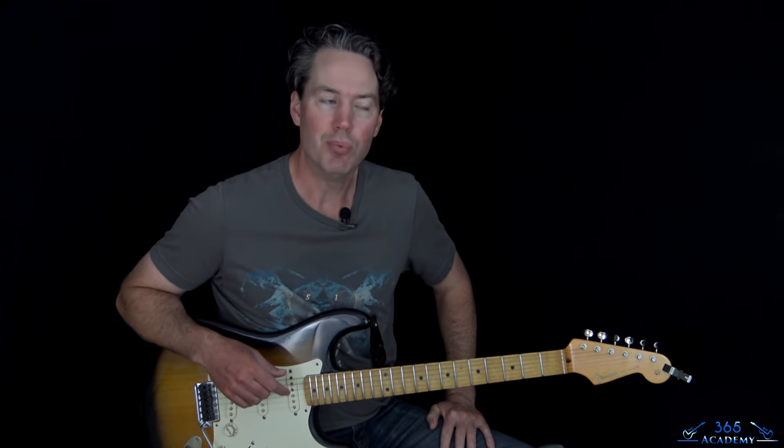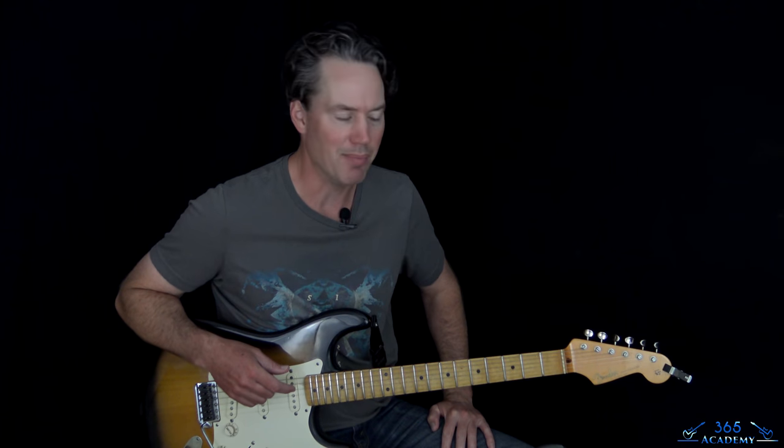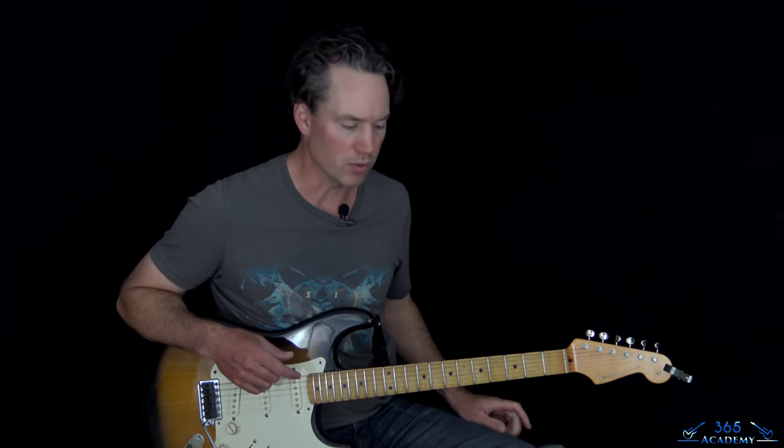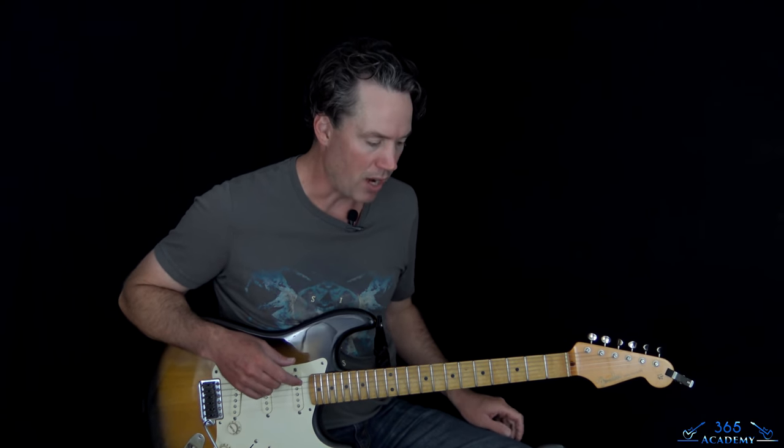It's not going to be exactly like you'll see Steve Stevens play it live. He tends to really vary his parts over time — you watch him play in the mid-80s and now 30 years later, he's always messing around with it, finding new things to do. He's a pretty creative dude. So instead of trying to tackle all that, I'm just going to stick with the original version. It's going to be pretty simple to follow.